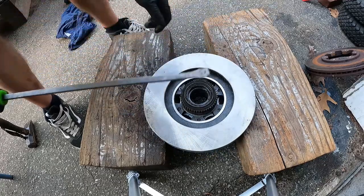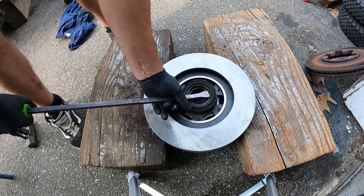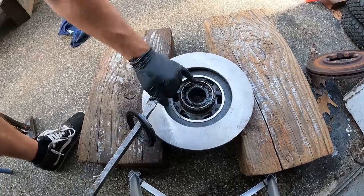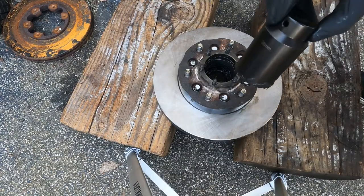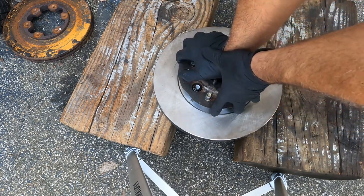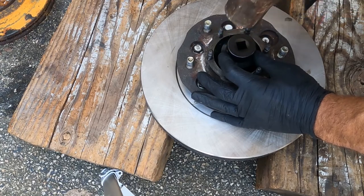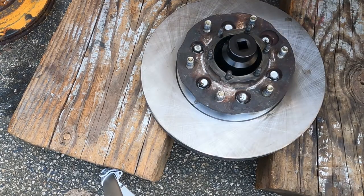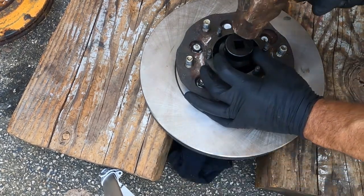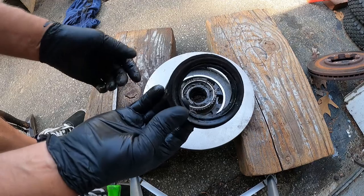Now we're going to take this seal out. It's a good idea to replace the seal, but if you don't ruin it too bad you can probably reuse it. One of the easier ways to get the seal out: take a 36 millimeter socket and just push that down, take a hammer and give it a tap. Just have a rag or something underneath so you can catch the bearing. But it's a good idea to replace that.